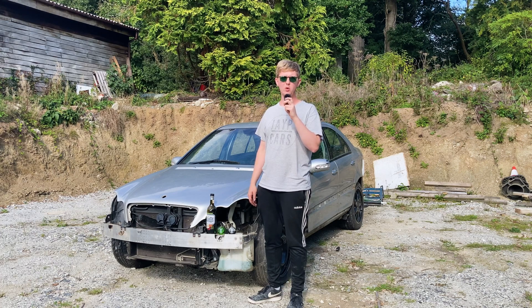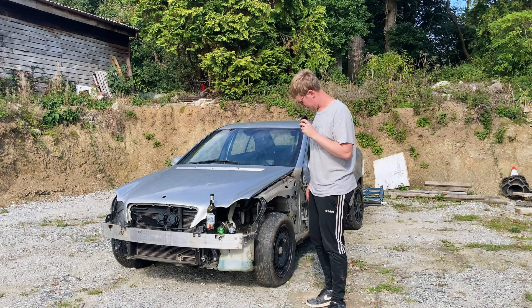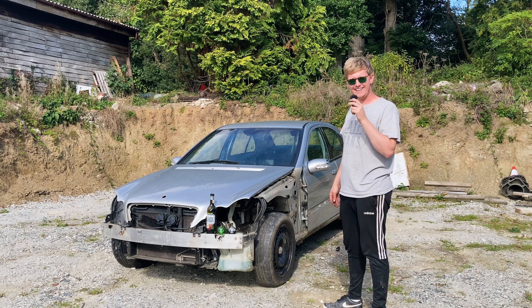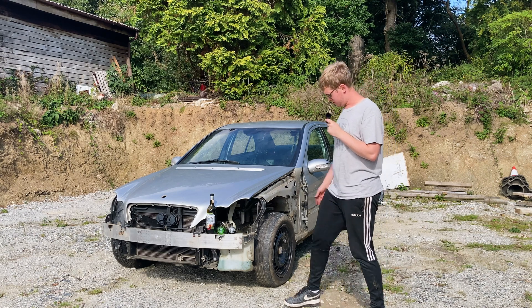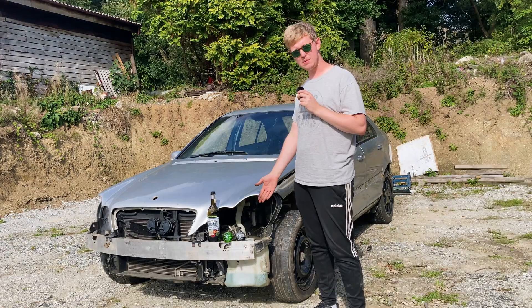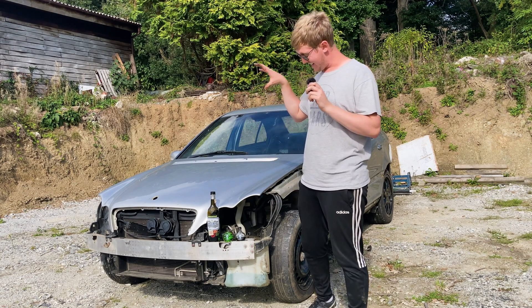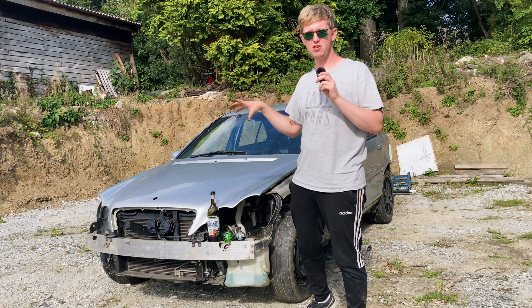The apocalypse is upon us. All the fuel has run out and you need to take your trusty Mercedes out on the road in an emergency. So what do you do when you have no fuel and you need to run your petrol car with no petrol? Well, this is where this comes in — Absinthe. Because alcohol solves all problems, as long as it is a high enough alcohol content.